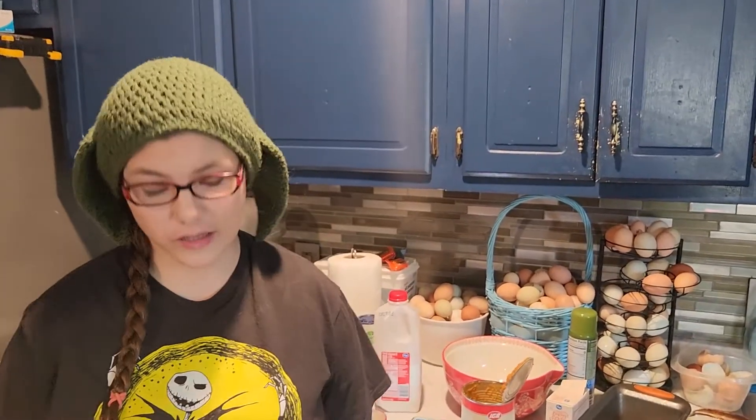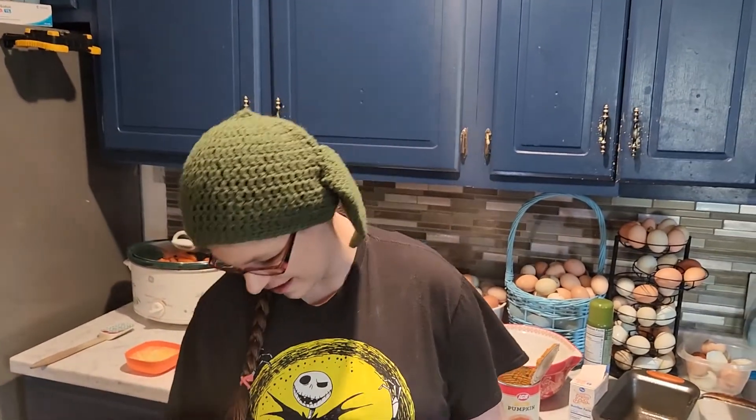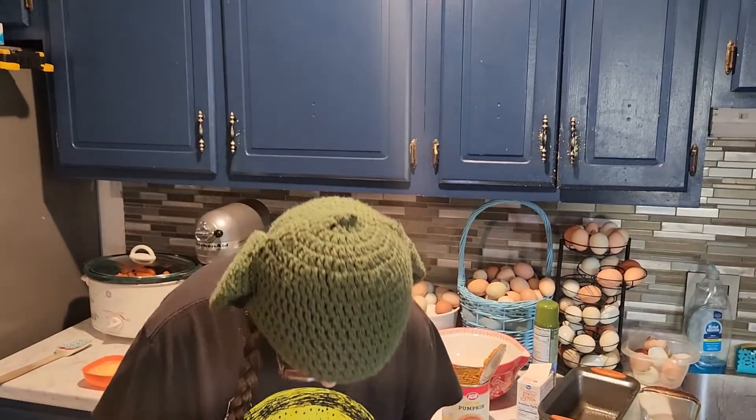Hey y'all, welcome back to my channel - glasses are falling off my face! If you are new here, my name is Brett, and the man behind the camera is the beard. In today's video, this is actually a collaboration video - a favorite pumpkin recipe. I want to say thank you to the hosts, Sierra Davis and Miss Amache. I will leave their channel links down below.